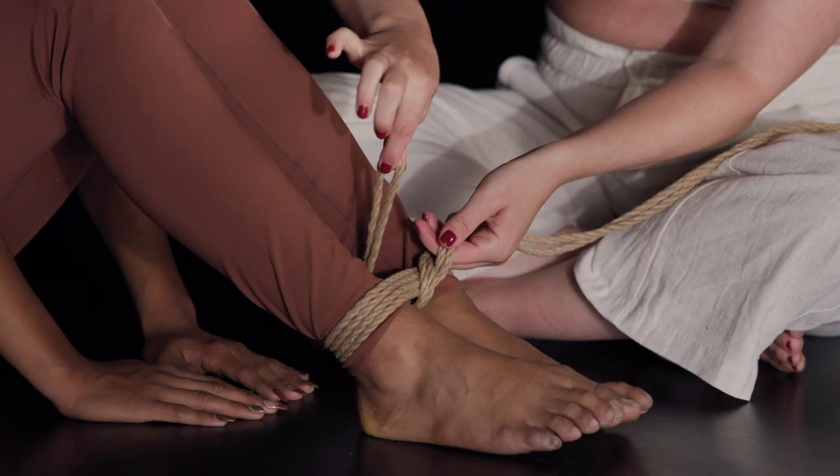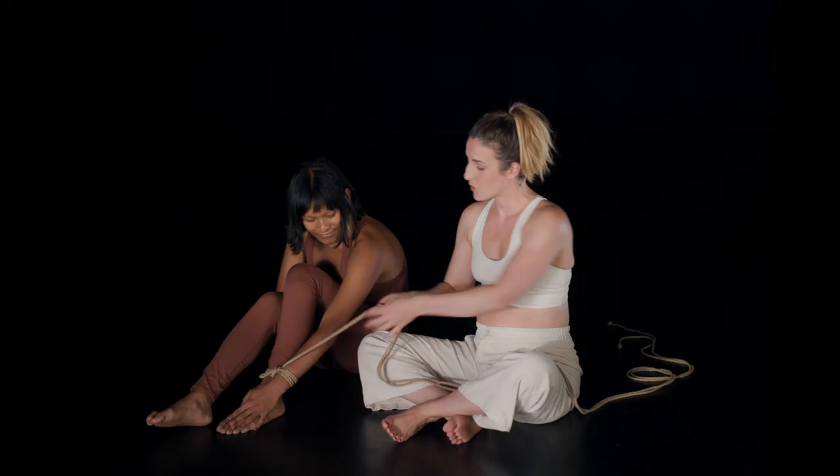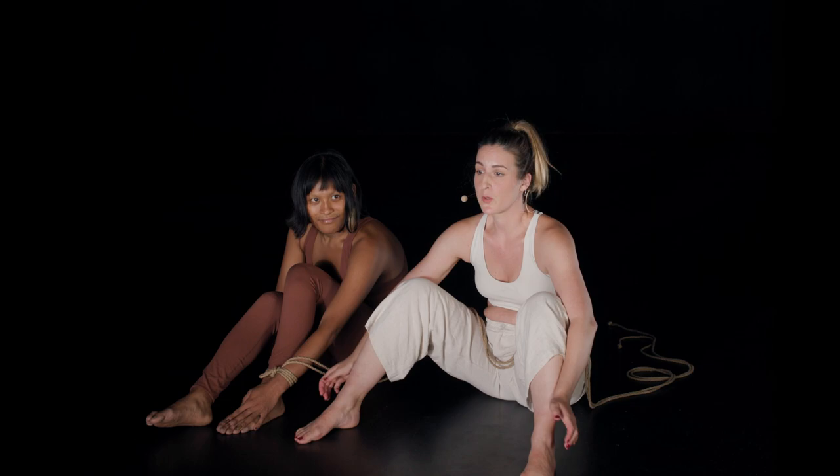The double column tie is really practical for play because you can very quickly bind two limbs together and also tie something off to a bed post or a piece of furniture — really great for bedroom bondage. You can do this on the other side, and you'll basically end up with this kind of position. If you pull it off to one bed post and then the other, you have a really nice versatile position for play.